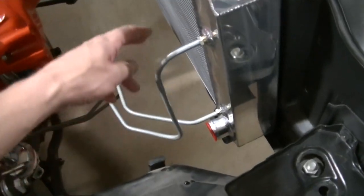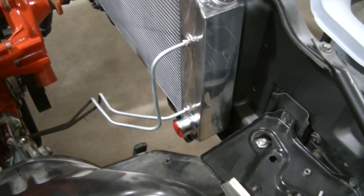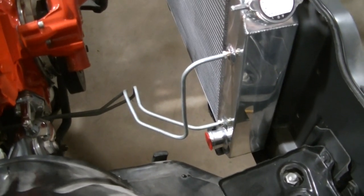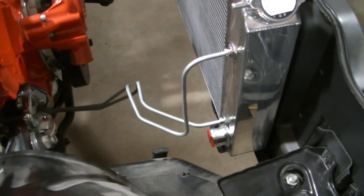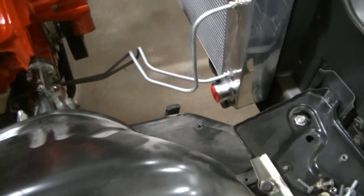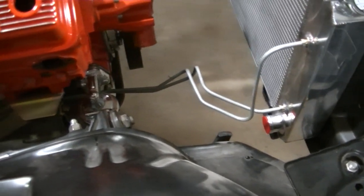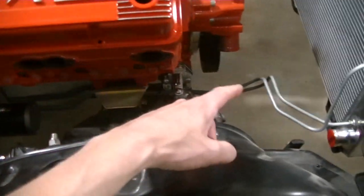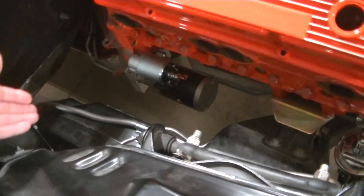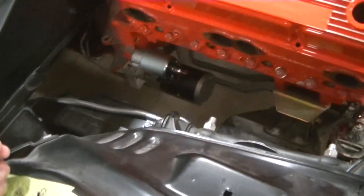Working away on the Camaro. Just got the transmission lines all in place. These were the pre-bent lines but they did not fit that well. I had to do a lot of bending myself to get these routed the way they need to be. Had to bend them further down here because they were hitting the header. Got the lines all figured out, headers fit.